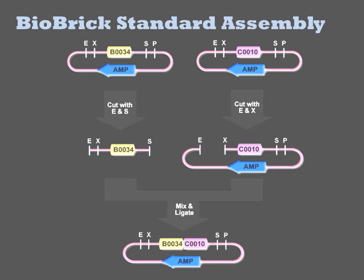To join two basic parts into one, there are two options: a prefix insertion and a suffix insertion. Illustrated here is a prefix insertion in which the 5' part, here B0034, is inserted upstream of the 3' part, which is C0010.